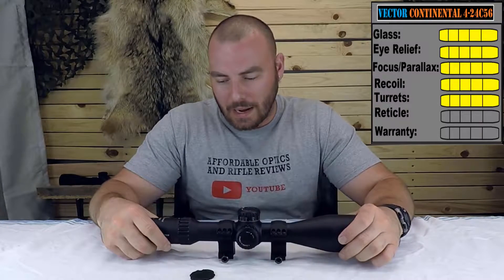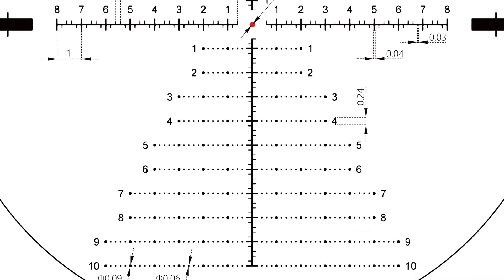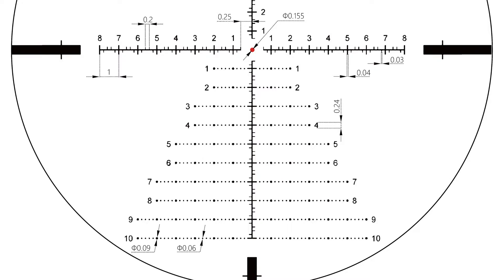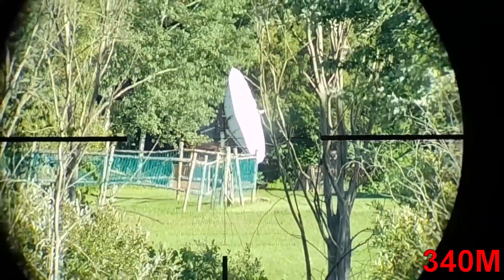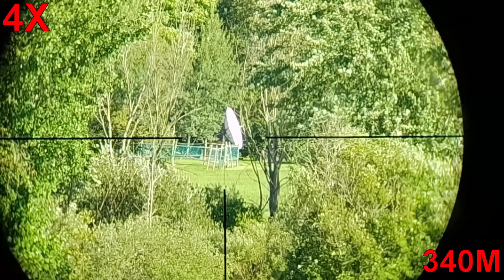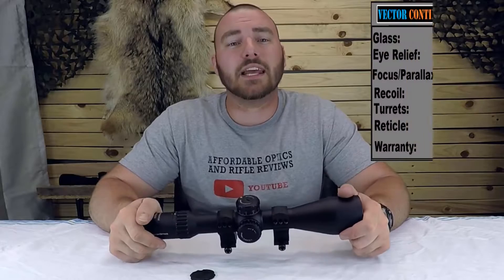Next we have the reticle. You have only one option — a Christmas tree style reticle called the VCT34FFP, so first focal plane, obviously. You either love it or choose something else. I found the reticle a little bit on the thick side, but with such a wide magnification range, it has to be somewhat visible at least at 10x magnification, and at the lowest 4x it won't be usable. It's a decent compromise. It is illuminated, and Vector has delivered off-settings between illumination points, which are also very well graded. For the reticle, we give it a 5 out of 5.